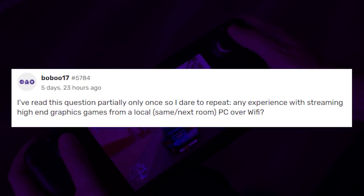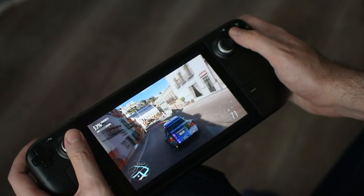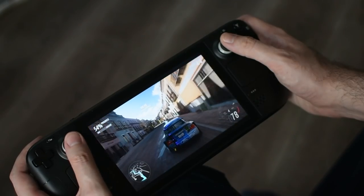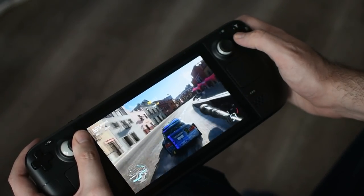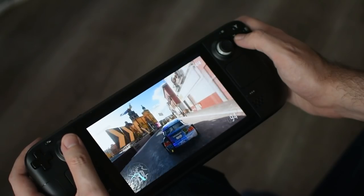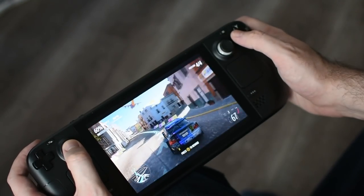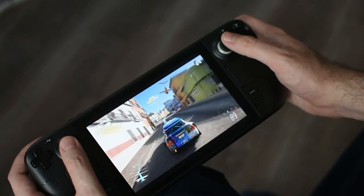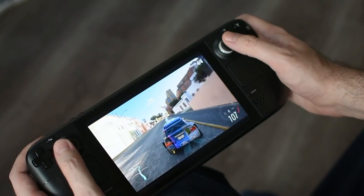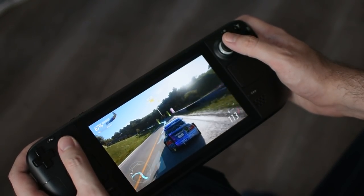BooBoo17 asks: any experience streaming high-end games from a local PC over WiFi? The Steam Deck works fairly easily with Steam Remote Play — as long as you're on the same network as your PC, it's easy to set up. On my fairly decent connection, no issues streaming at best quality 60 FPS from my PC to the Deck. I did have to manually change the remote play quality from medium to high; at medium it was capped at around 34 FPS. Once set to best image quality, it was all fine. Input lag is fine as well, though mileage may vary.